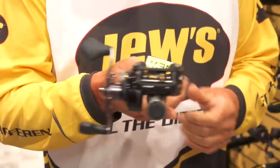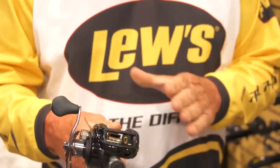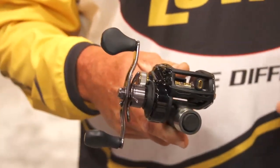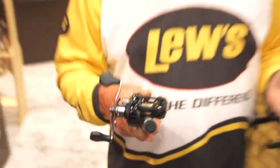I have in my hand a reel that looks like a BB-1, but we call it the BB-2. It's actually got a wider spool — it holds a lot more, the line capacity is a lot greater. This holds about 175 yards of 15 pound line.